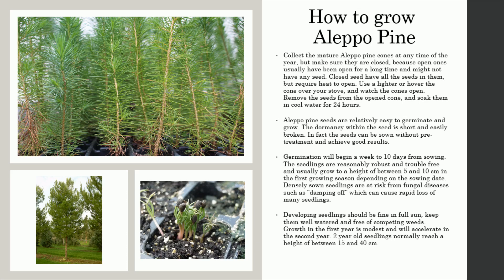Developing seedlings should be fine in full sun; keep them well watered and free of competing weeds. Growth in the first year is modest and will accelerate in the second year. Two-year-old seedlings normally reach a height of between 15 and 40 centimeters.